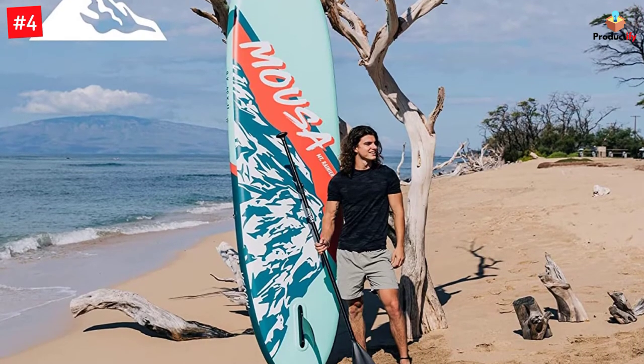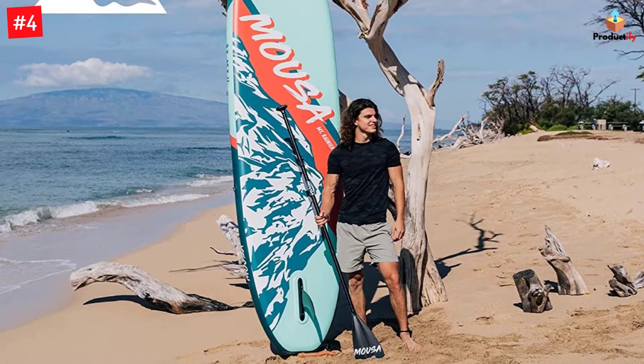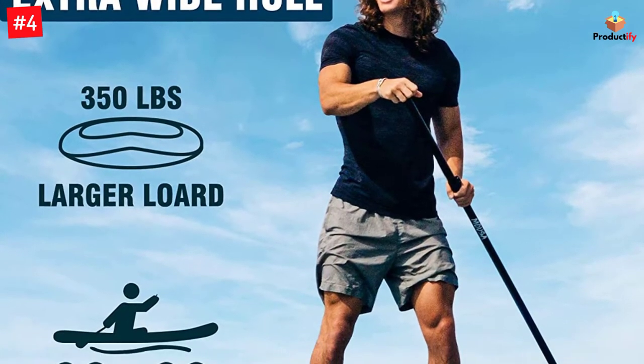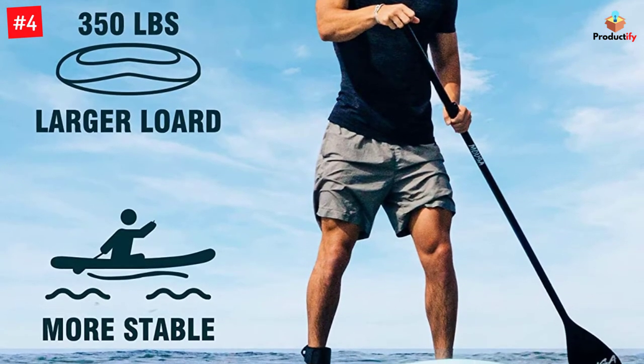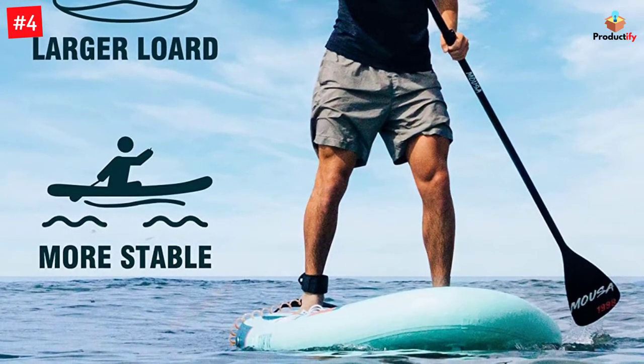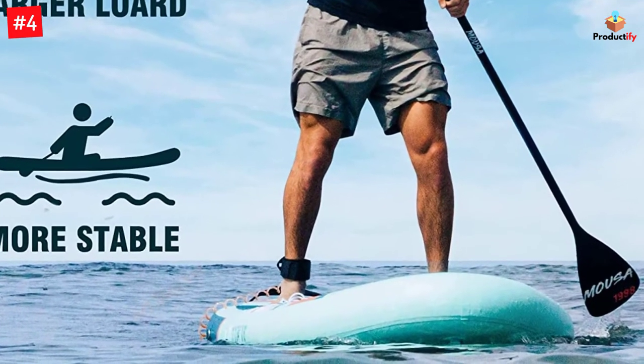The set comes with various accessories, including a premium backpack, a waterproof phone bag, an adjustable floating paddle, an inflation pump, and a foot leash. Thanks to this board, doing yoga or engaging in water sports such as kayaking has never been more fun-filled and easy.